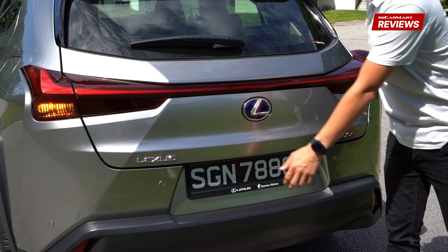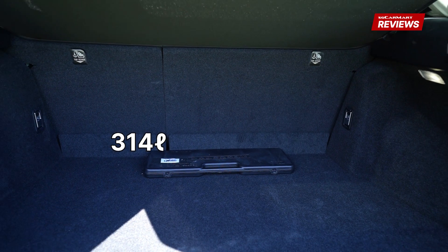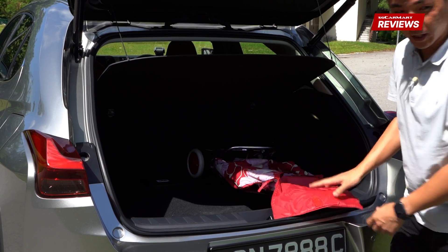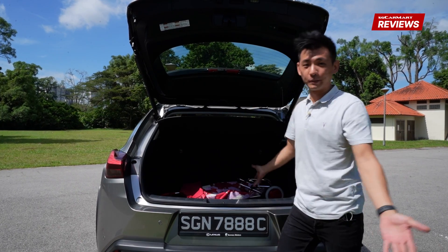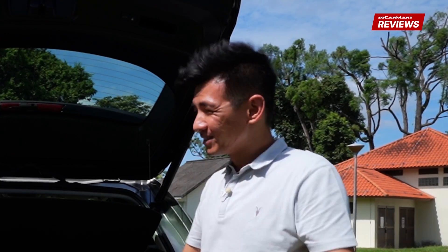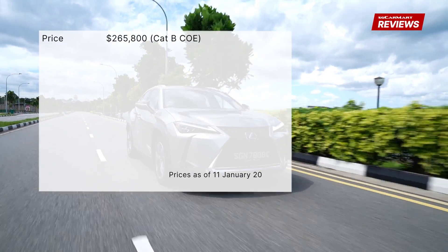In terms of boot space, we have a 314-litre boot. It's not super big, but I think it's good enough for most small families. I have the Aunty Trolley with me — it won't pass the Aunty Trolley length test unfortunately. But space-wise, I think it's adequate. The Lexus UX 300e is priced at $265,800.